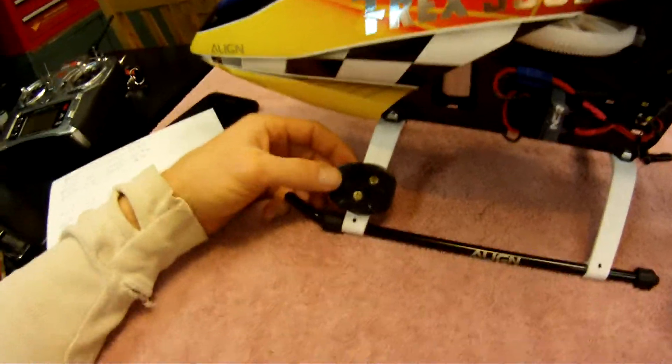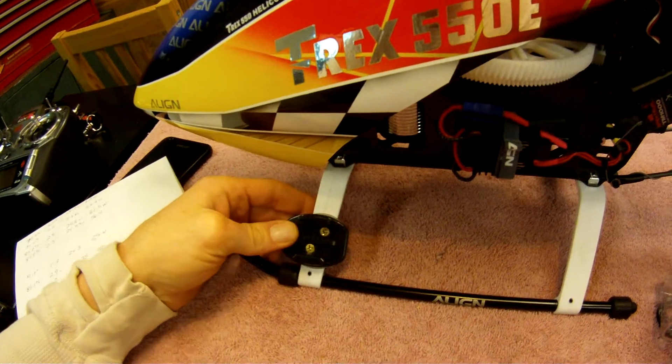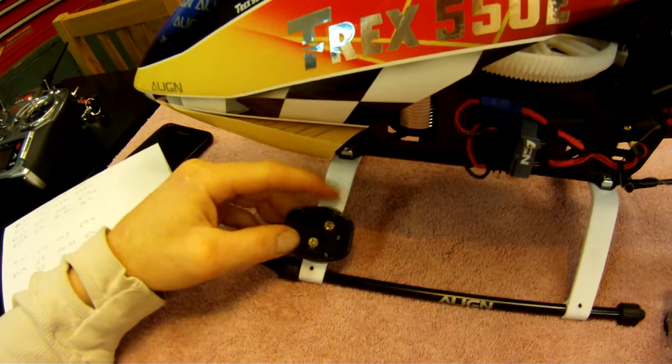Basically, all I did was take one of the GoPro bases — just the flat one that has the stock tape on the bottom — and I stuck it to the landing gear. Unfortunately it doesn't stick very well with such a small surface area.